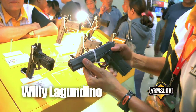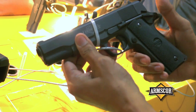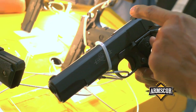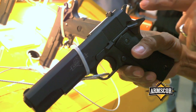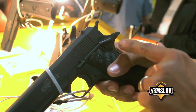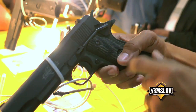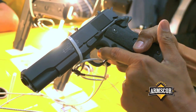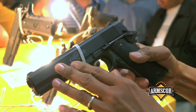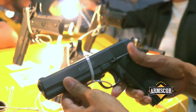This is our very basic pistol line — we call this the GI series. You can see it has a GI front sight, a GI rear sight, a GI hammer, single safety, a GI beaver tail, and a standard trigger. This is a very basic 1911 GI version from Armscor. It is available in caliber 45 and caliber 9mm.